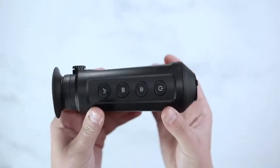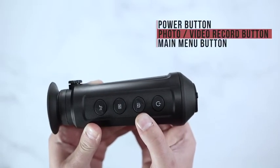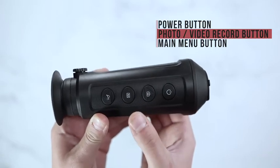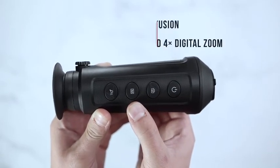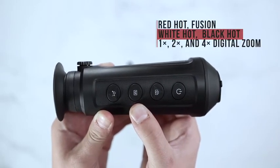The ASP Micro 160 will have a power button, a photo button for onboard recording or Wi-Fi capabilities as well as photo capturing, a main menu button to switch through your color palettes which include red hot, fusion, white hot, and black hot.